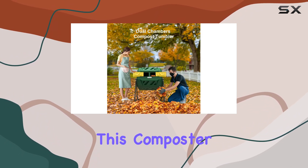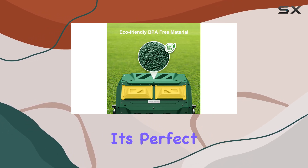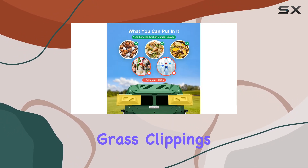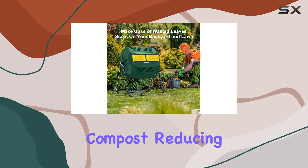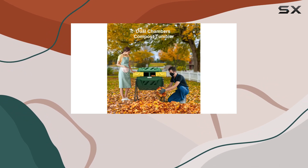Not only is this composter efficient, but it's also totally organic and money-saving. It's perfect for those looking for a fast, convenient way to recycle kitchen throwouts, grass clippings, and organic yard waste. The compact compost tumbler quickly converts these materials into nutrient-rich compost, reducing your need for chemical fertilizers and helping you create a healthier garden.